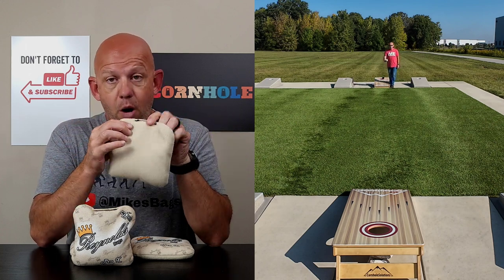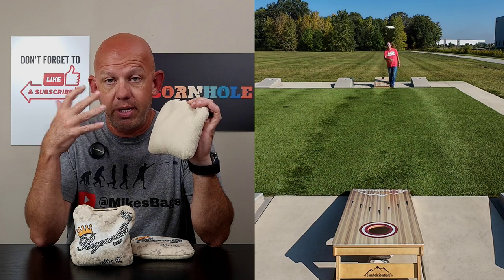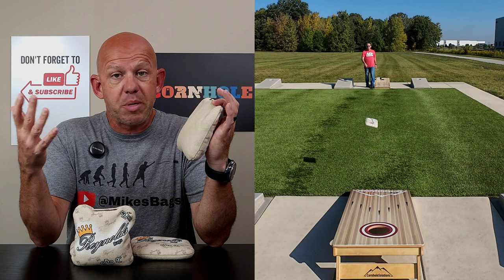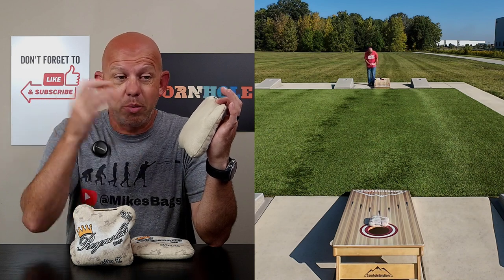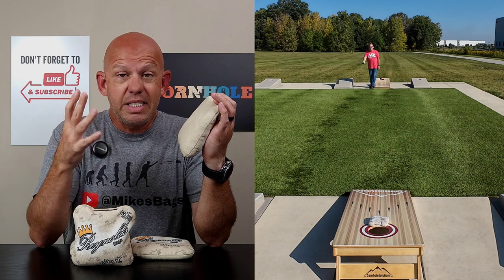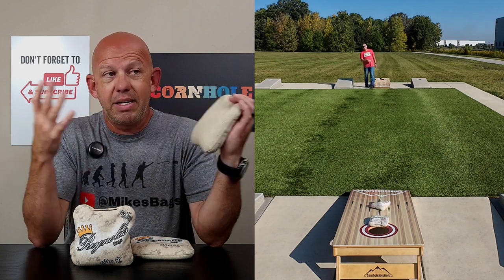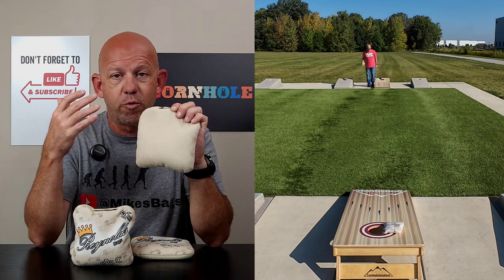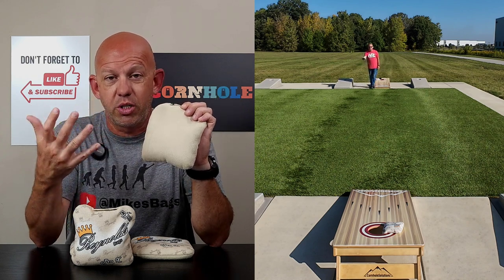We'll start with materials. This is the Pro-X as a carpet bag. It has that Pro-Advantage carpet that Reynolds is really famous for — they call it their OG carpet. It's a 4-speed, great for control. You can put blockers up, you can play a dirty style game with it. It's still decently hole-friendly. In the bigger scheme of things it's not hole-friendly at all — it'll hang on the hole — but for a 4-speed material with this much control, it does a pretty good job around the hole.